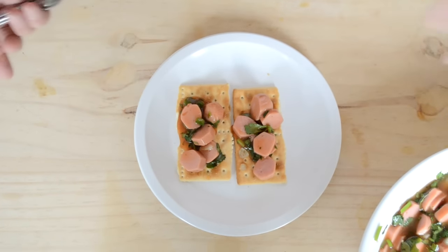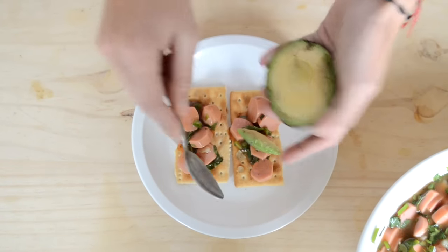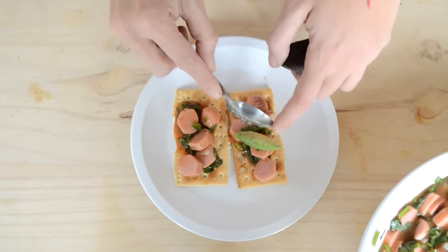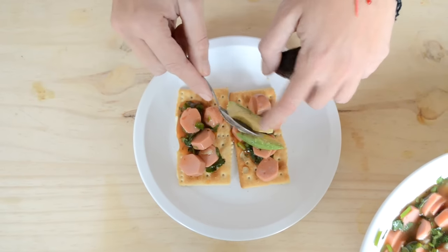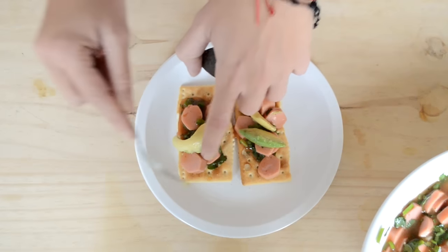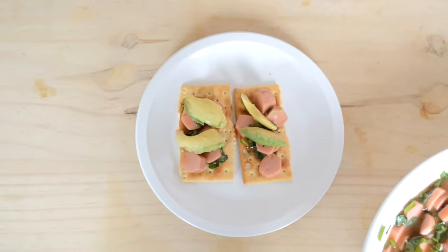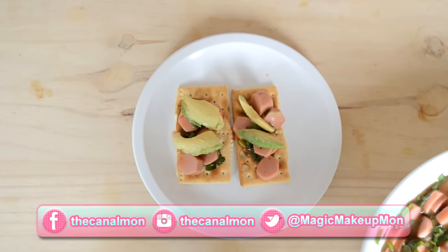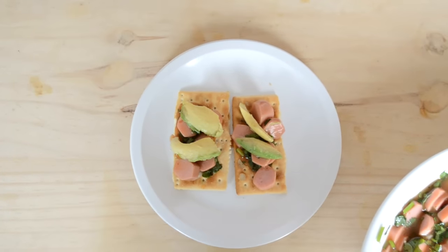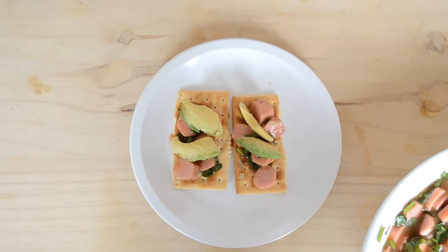Es opcional también, pero ya saben que llamé al aguacate — ponerle unas rodajitas de aguacatito, mmm, se ve tan rico y suculento. ¡Y listo, mis chuladas! Esta es una receta súper fácil, súper rica para compartir con la familia y con los amigos. Espero les haya gustado, yo soy Mon, les mando un beso enorme y nos vemos en el próximo video. ¡Adiós!